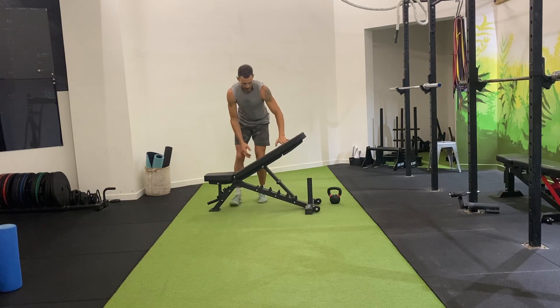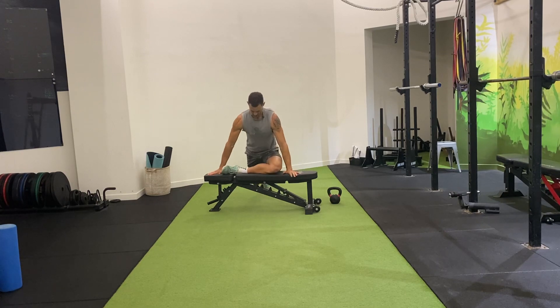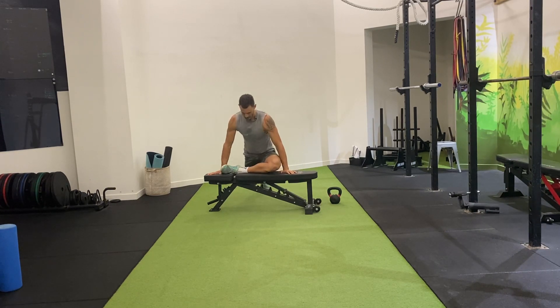To make it a little bit harder, we come down to a flat bench — same thing, but a little bit harder. Still trying to drive that back leg back, sitting down into this hip.